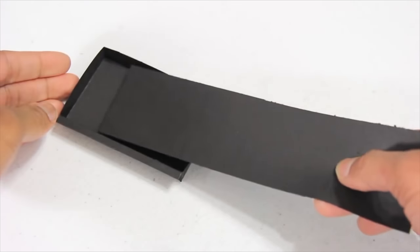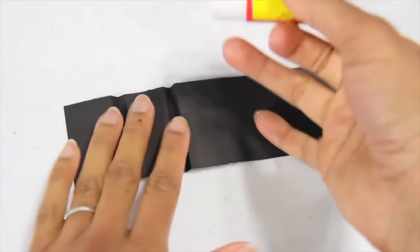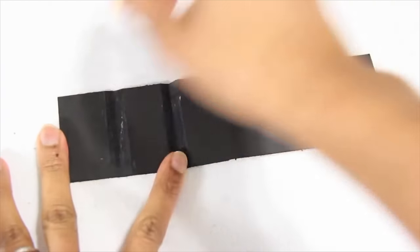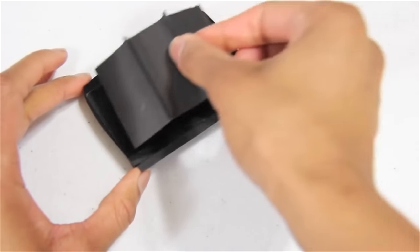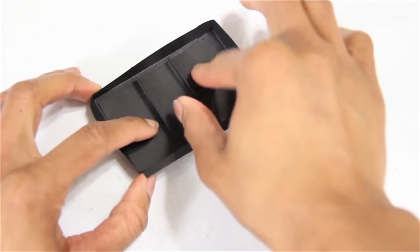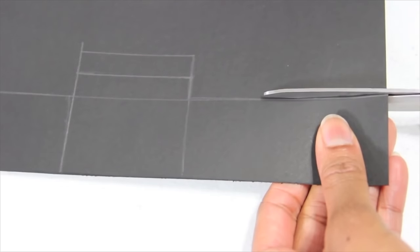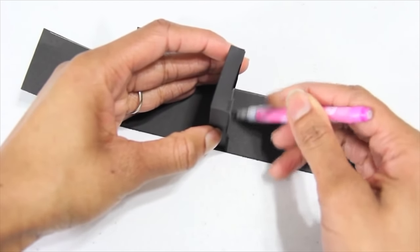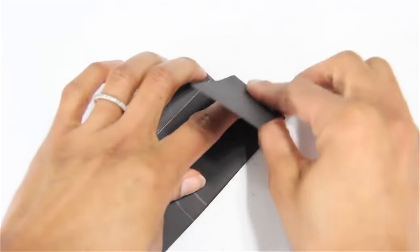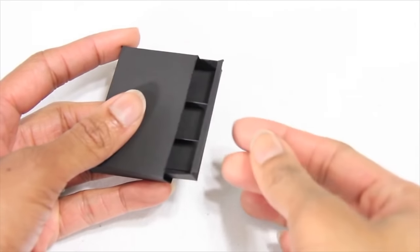I cut a long strip of cardstock that can fit inside my tray. I fold it back and forth to make little creases. I apply glue inside the creases, then push them back together, put glue in the bottom of my tray, then set the paper with the creases inside. I mark and measure, add a tab for the back, cut out a piece of cardstock. I use my tray to mark the width for the sides, fold on the lines drawn. I glue and trim the cardstock to make a sleeve.